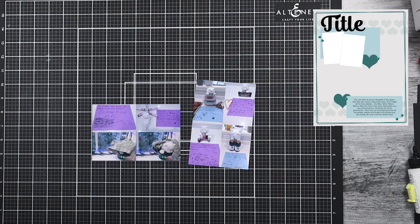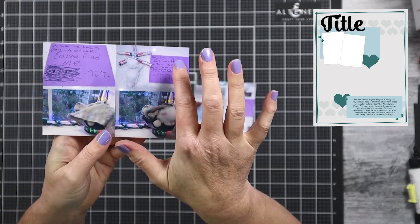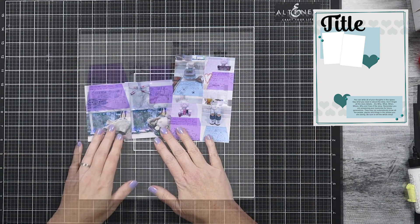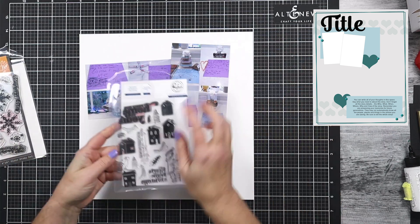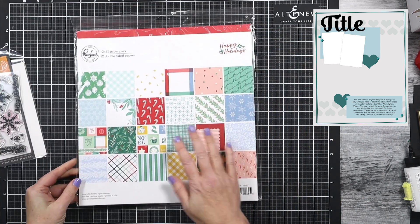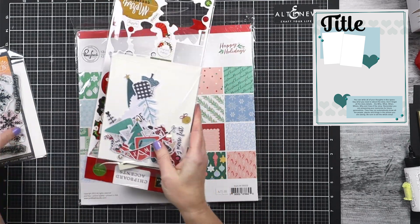I'll pop that sketch up into the corner. Now it is an 8.5 by 11 sketch, but I'm going to show you how I'm going to make it work on a 12 by 12 layout. I'm going to use four by six photos instead of two smaller photos, and those four by six photos are further divided up into four photos each. So I have a total of eight photos going on this layout.